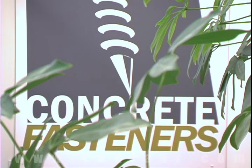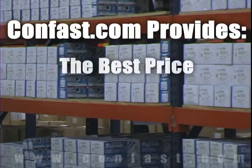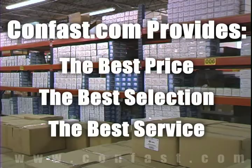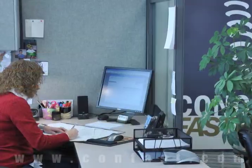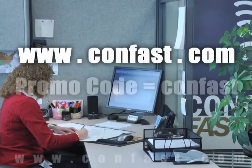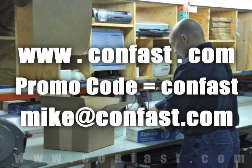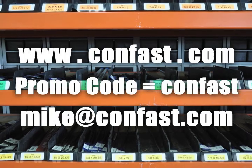We hope that this video has been helpful in choosing the correct concrete fastener for your application and that you consider us for your purchasing needs. Remember, we have the lowest price and have over 4 million concrete fasteners in stock and ready to ship the same day your order is received. CONFAST.com — your one source for concrete fasteners. It's been our business for over 20 years and it's all we do. Buy your concrete fasteners from us.